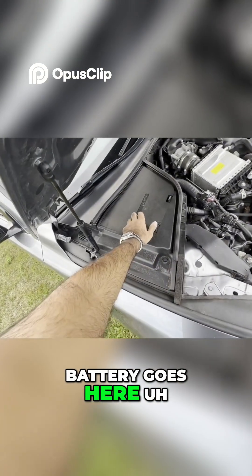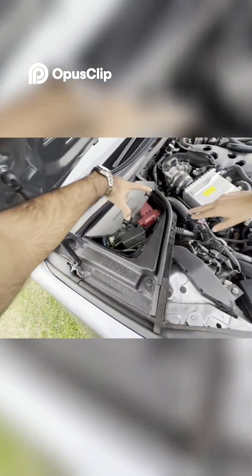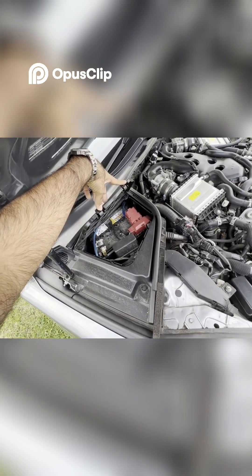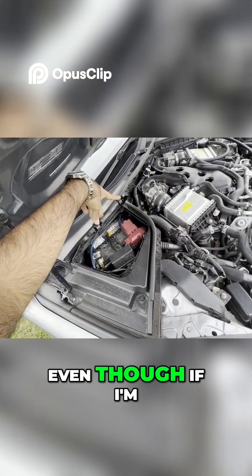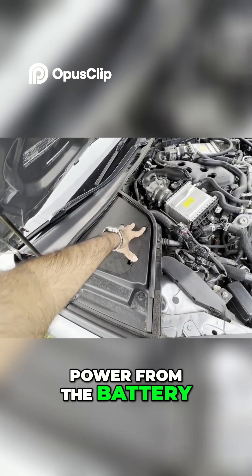The battery goes here. I have a subwoofer connected, so that's what has the wires in there. The subwoofer connects directly to the battery, so even if I'm not using the car it's still drawing power from the battery.